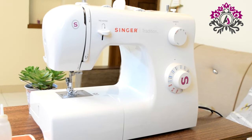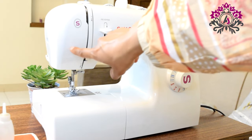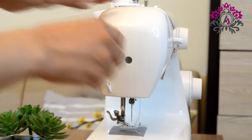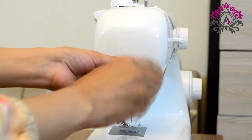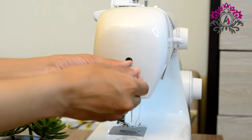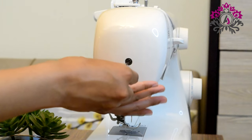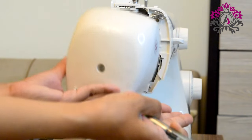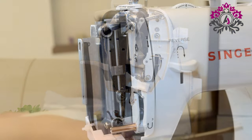We are going to start by cleaning this area of the machine. For that we have to open it using a screwdriver. I am using a straight-head screwdriver to open it up. You can also lay the machine down — it is easier to open it that way. Be careful not to lose the screw; it is very small.